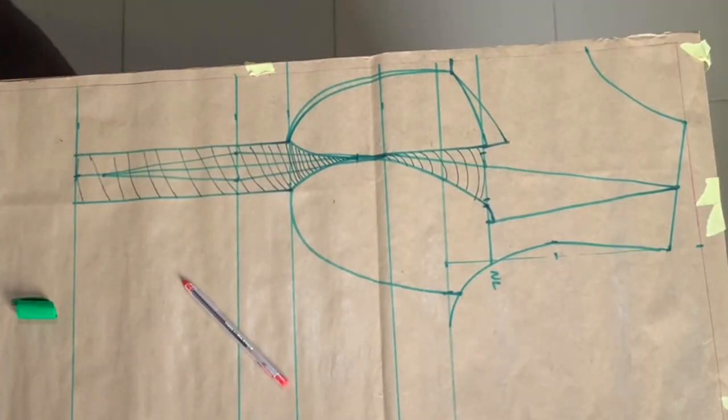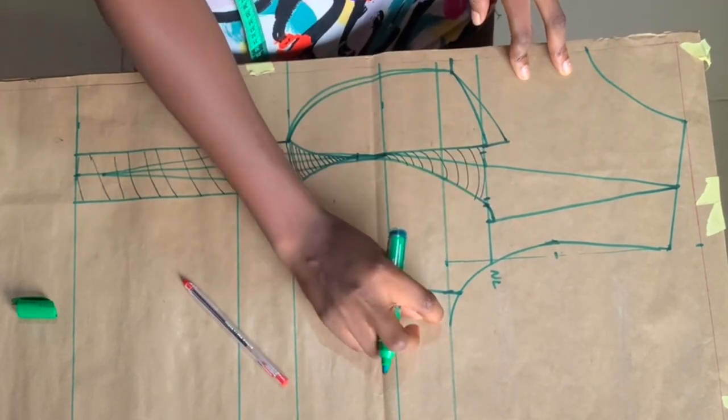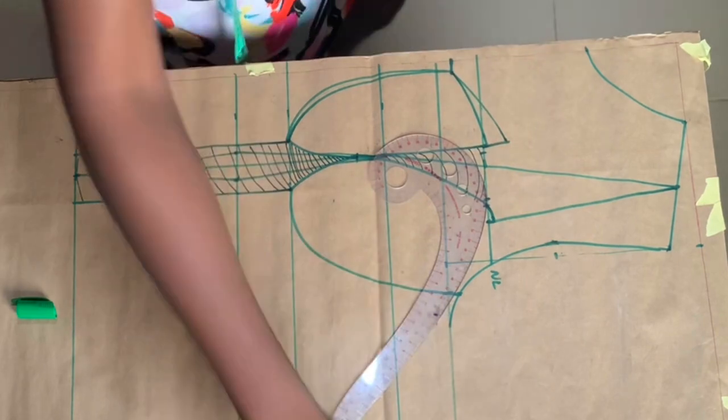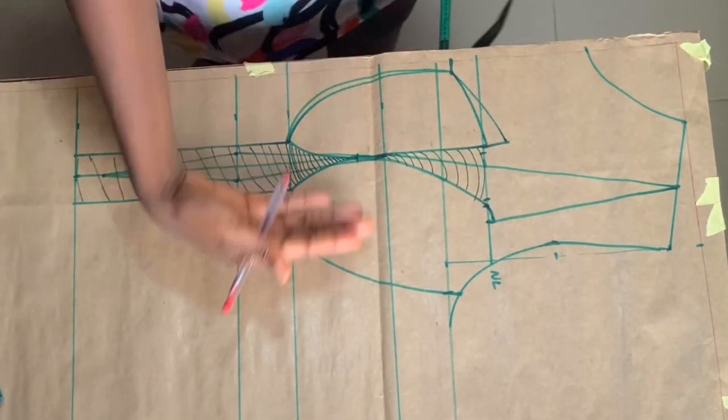Hello guys, in my last video I explained how to draft a corset with shoulder and armhole cut together, so in this video I want to show you how to sew the patterns together.